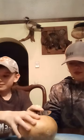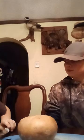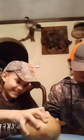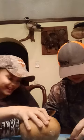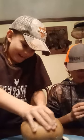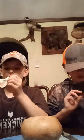Here we have a jicama. I don't really know how to cut it — is it like a potato? Yeah. You can eat it raw — almost like a coconut. Did you wash it? Yeah. It tastes like an apple but it's tough like a radish. That's really good — you can eat it like a potato.